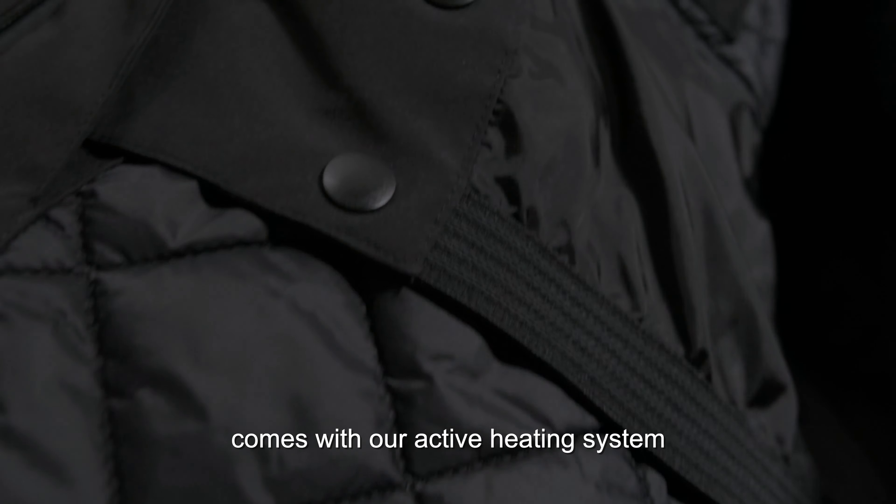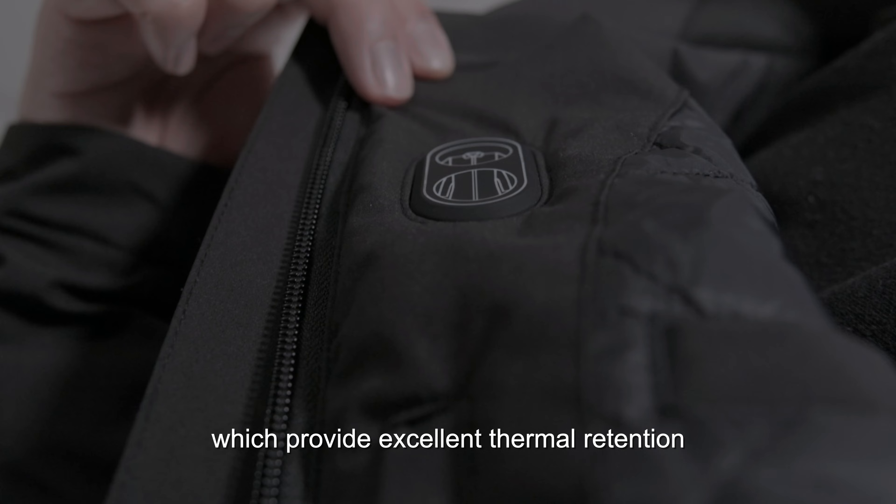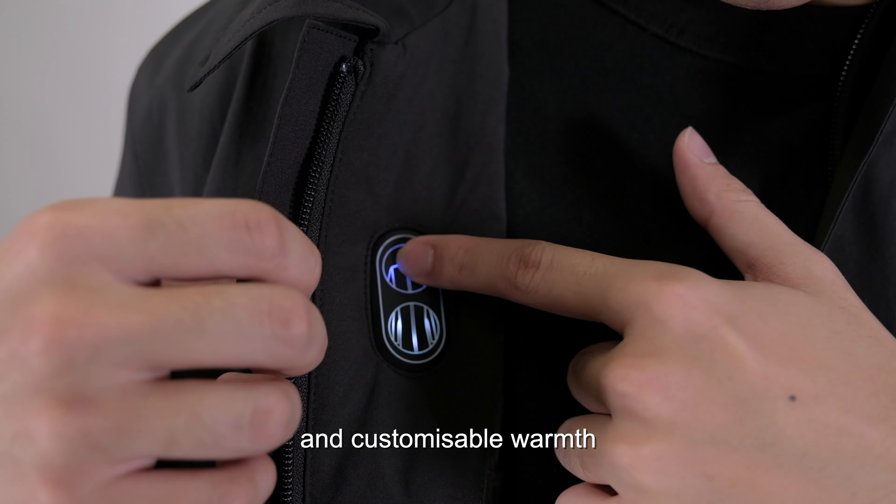Underneath the coat comes with our active heating system and ultralight insulation layer, which provides excellent thermal retention and customizable warmth.